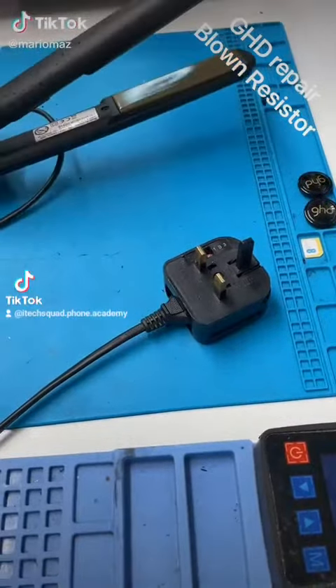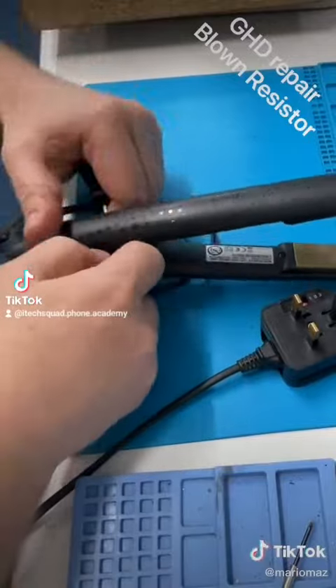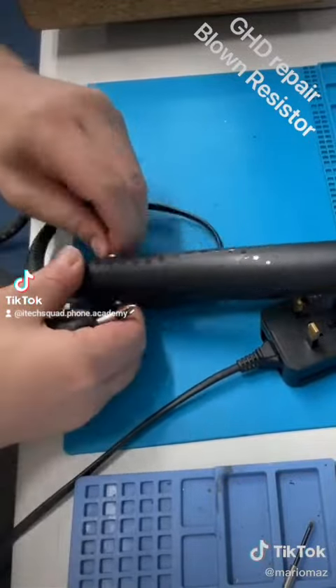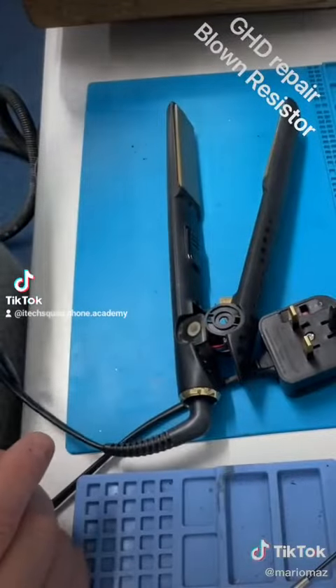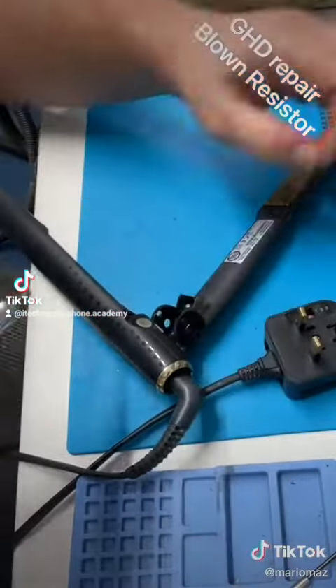We're working on a pair of GHDs today — some 5.0s. We've already done some basic tests like checking the fuse and checking the lead for any breaks, because that's a common failure point in these. Now we're going to open it up and test a few points.